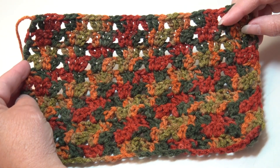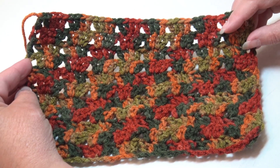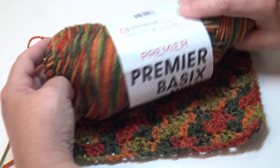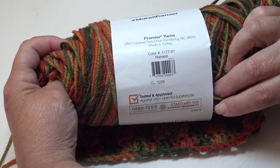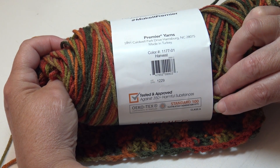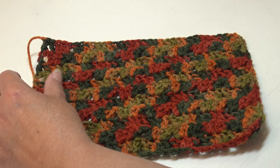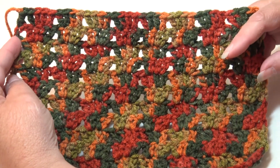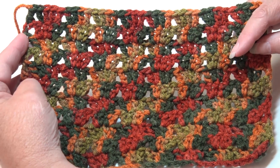My third sample — you cannot see the design as much when you're using multi-colored yarns, but because fall is coming I chose the Premier Basic multi-color in this beautiful fall colorway. This is color Harvest, color 1177-01. So if you want a quick and easy fall afghan, this is a great stitch pattern to stitch up with those fall colors.